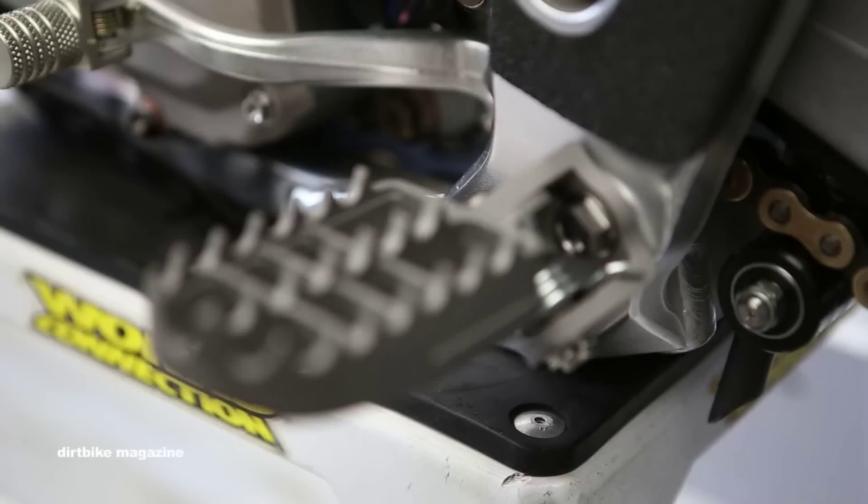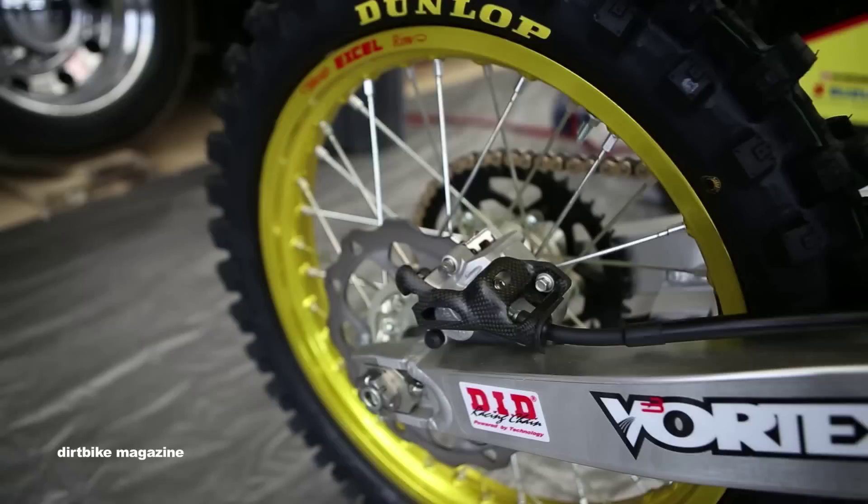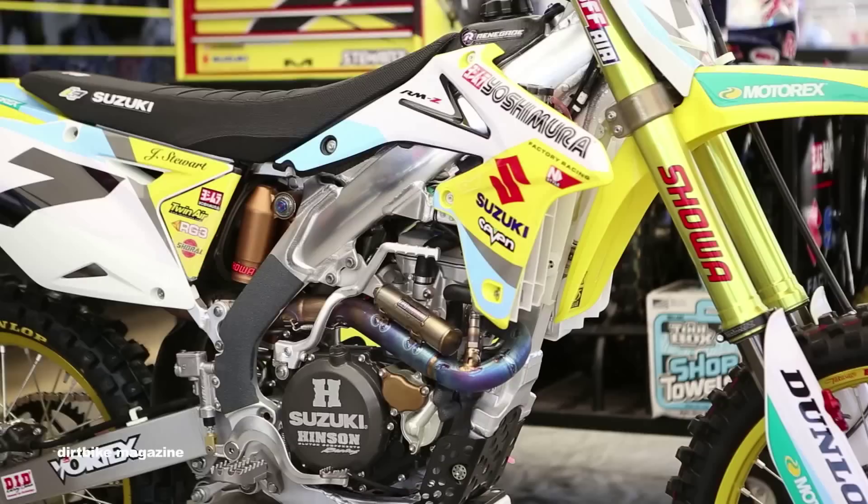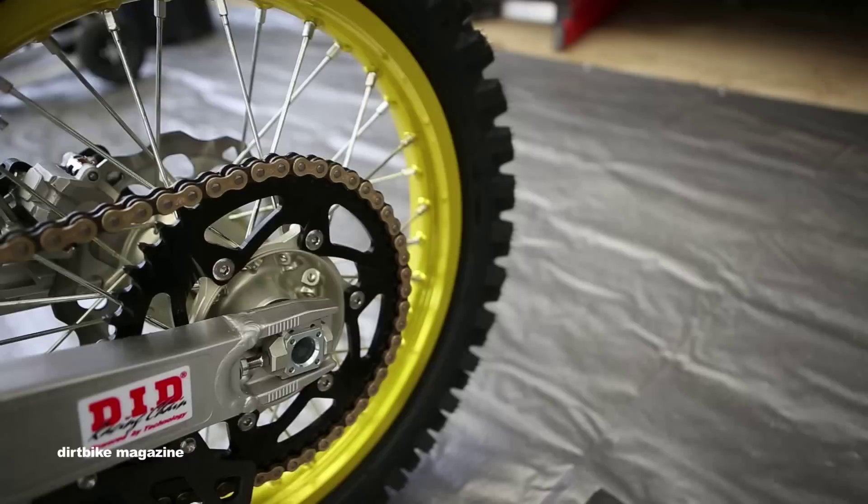He likes a pretty aggressive grip tape on his frame, just for a little extra grip. He likes his pegs a little sharpened with a nice little point to them — all SMC pegs. Rear brakes are just a standard, complete stock rear brake system; the only thing that changes is the brake pedal, which is all works. Linkage, he doesn't get too crazy — it's actually the standard linkage that comes on the stock RMZ 450.